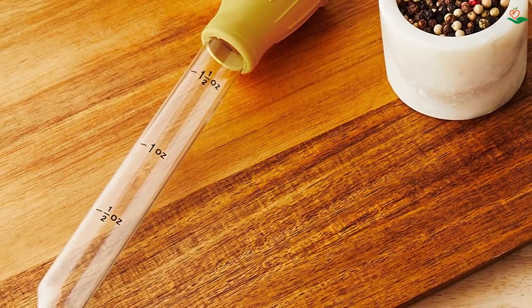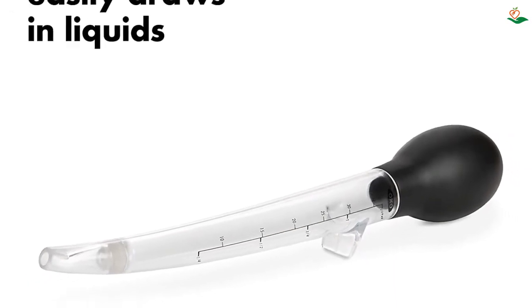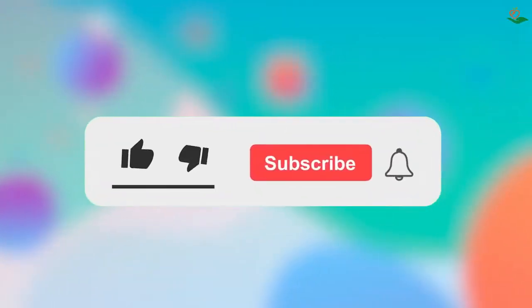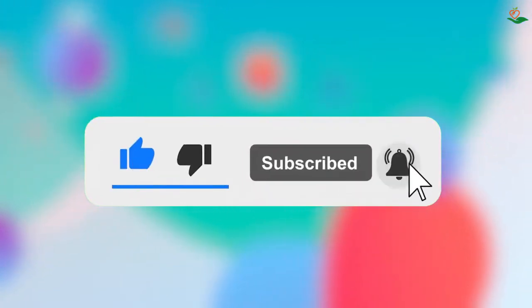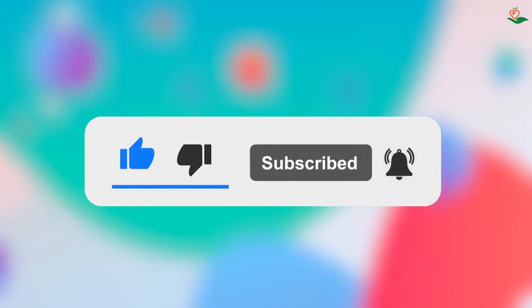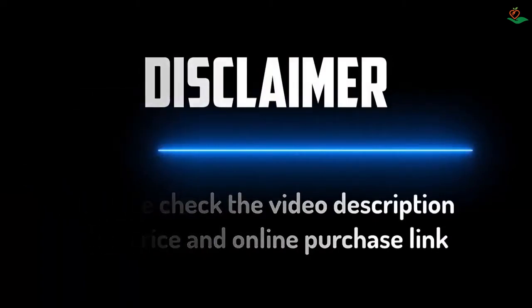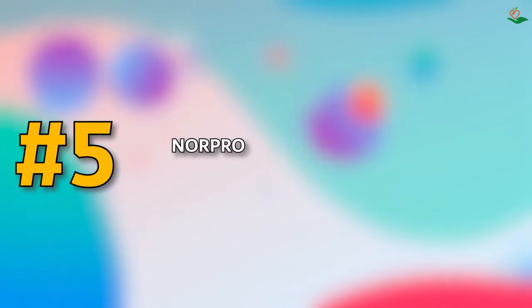If you want more information and updated pricing on the products mentioned, be sure to check the links in the description below. Since we're a new channel, don't forget to subscribe and click the alert notification — it will help us grow. So let's get started with number five: Norpro.